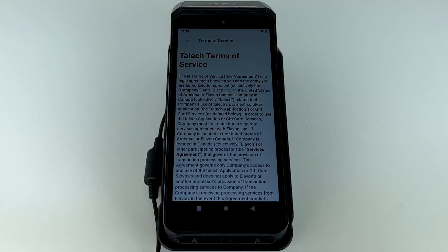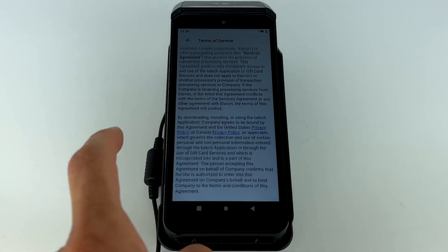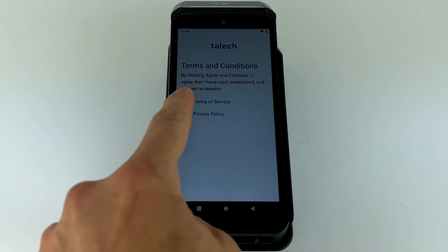Please read and accept the TALIC Terms of Service and Privacy Policy. When you're ready, select Agree and Continue.